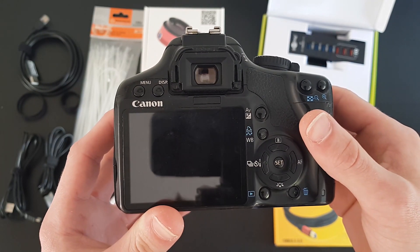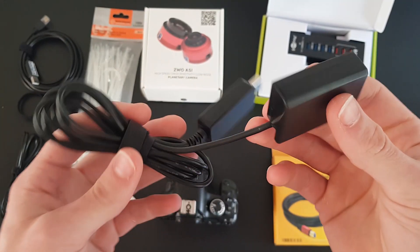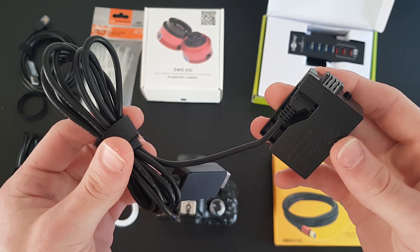A Canon 450D EOS with a Baader MPCC Mark II coma corrector. To power this, I use a direct current coupler which acts as a battery. I advise every astrophotographer who uses a DSLR to get one of these.